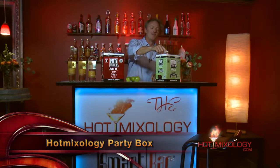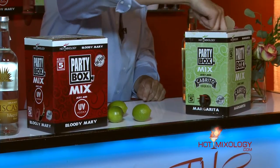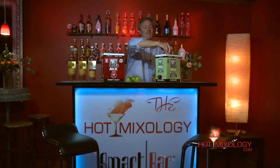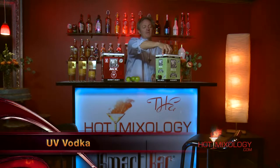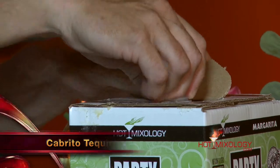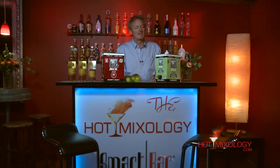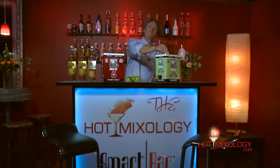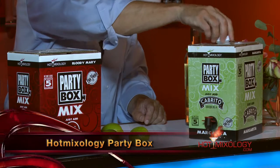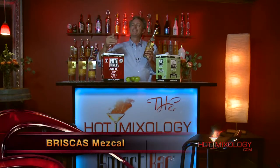You'd think it looks like a box of wine — it does — but the difference is on the top of the box we have a proprietary fill spout. You push down, pull up, and pull out the fill spout. Hot Mixology and the Party Box teamed up with UV Vodka and Cabrito Tequila for the inaugural boxes. But I want to show you how versatile the Party Box is — we're going to mix up a different margarita today using Brisques Mezcal.